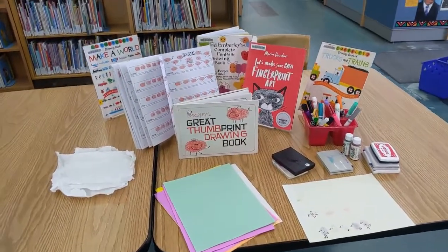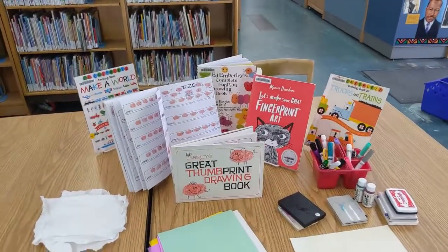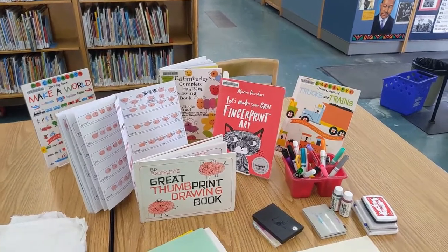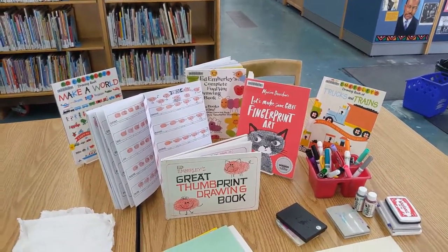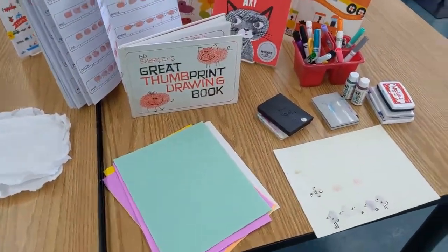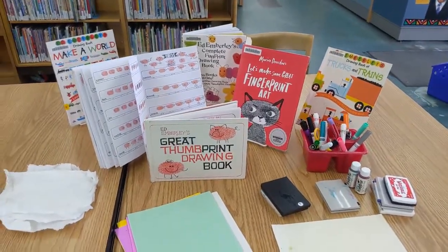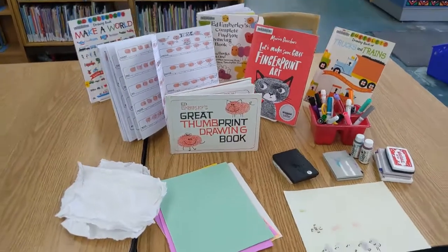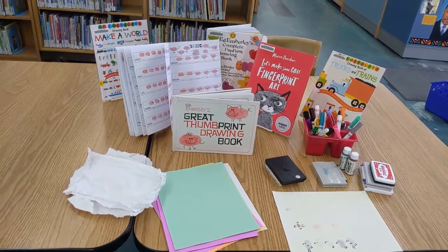So I gathered some books — most of them are by Ed Emberley, this is where I got some of my ideas. He breaks it down how to make fish and birds and people and all sorts of motion. The materials you need are just paper to print on, stamp pads, and colored markers to make it more colorful. I also have a pile of paper towels or hand wipes, something I can wipe my hands on in between doing different colors.